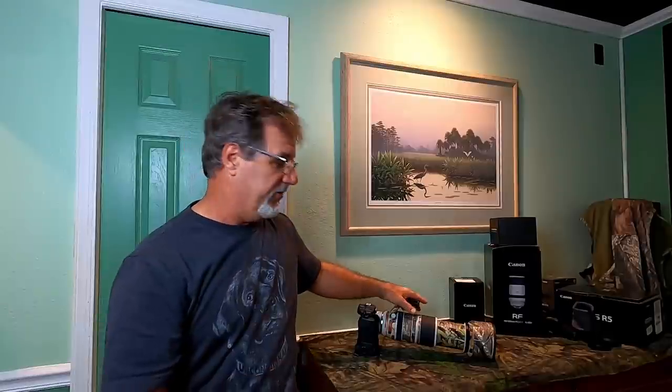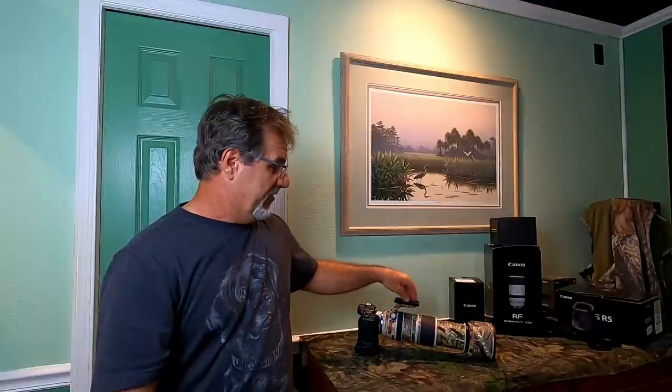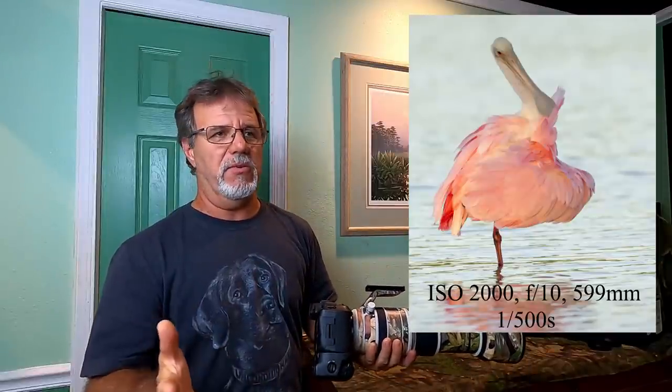How is the image quality and autofocus performance with the 1.4x teleconverter? Canon L lenses have long been considered among the best in the world for image quality, and when you put the 1.4x teleconverter on here you can barely tell a difference — it's almost imperceptible. You will give up a little image quality, but I can hardly see a difference, so I have no qualms about putting this teleconverter on this lens.